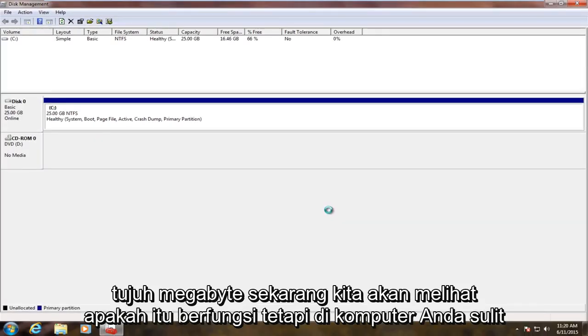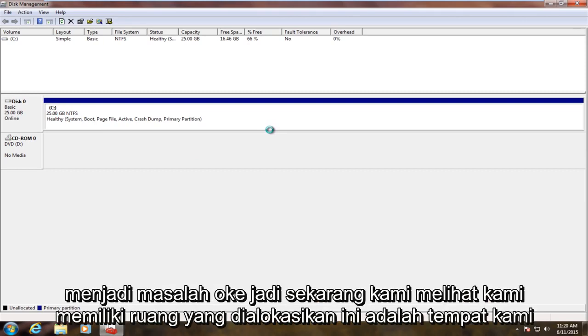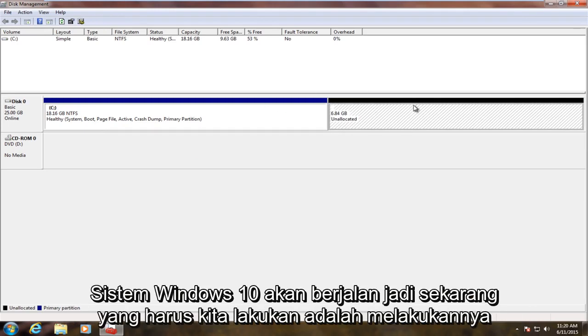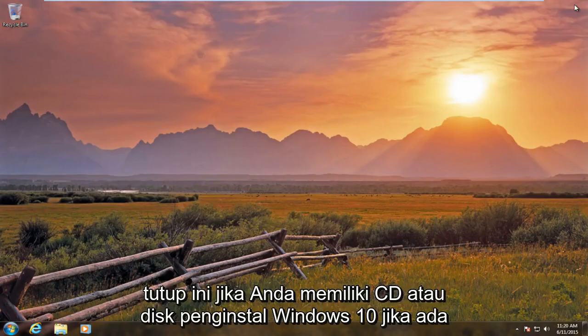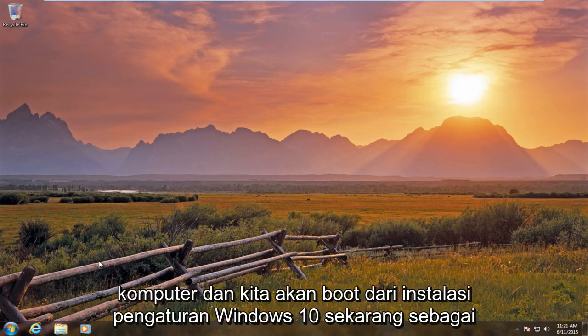But on your computer, your hard drive should be considerably larger than 25 gigabytes, so that really should not be an issue. Now we see we have our unallocated space — this is where our Windows 10 system is going to go. So now all we have to do is close out of this. If you have a Windows 10 installer CD or disk, if you have taken it from an ISO file, burn it to a CD or DVD, and we're going to restart the computer.